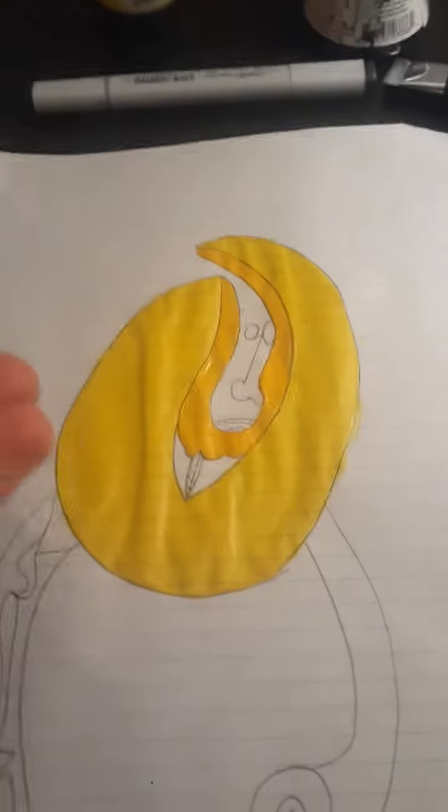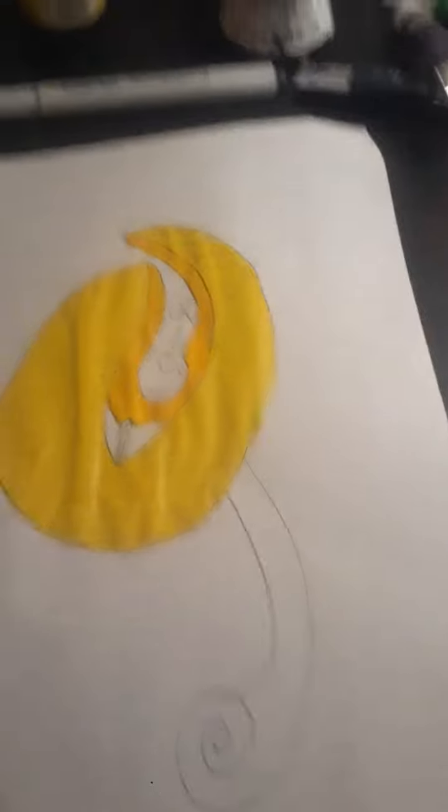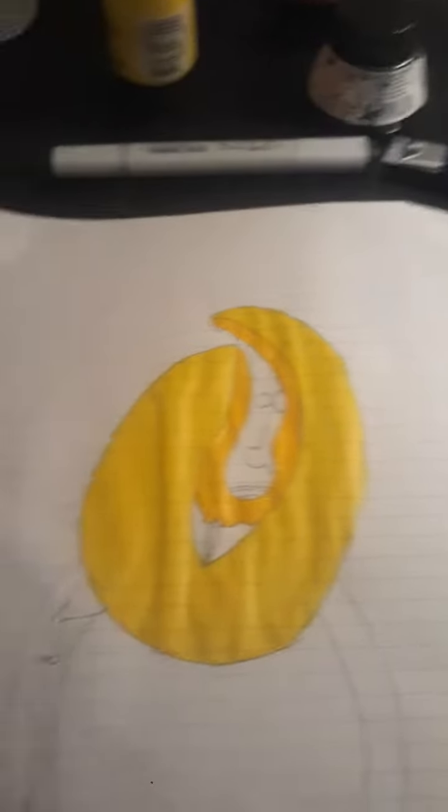I don't like that now, because I wanted that to be yellow, but now I feel like that's kind of taking from the banana idea I have, and I don't want it to look like a circular banana. I want it to look more like Mr. Blue Sky.